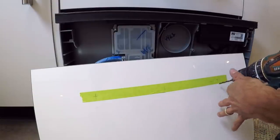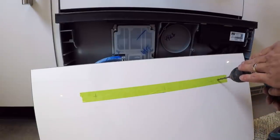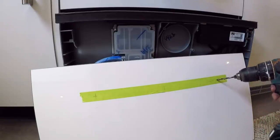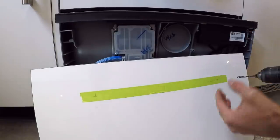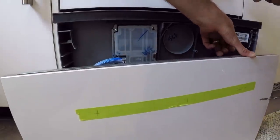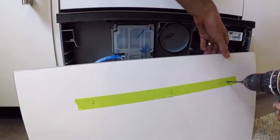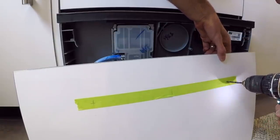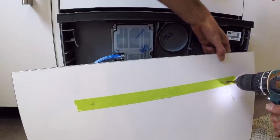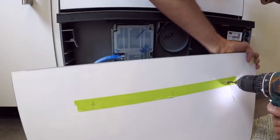The second thing is to make sure you're drilling pretty square. As an experienced carpenter I can eyeball square, but you want to make sure you're not too much off in any direction, otherwise it's going to complicate the installation. So now there's nothing to it but to do it — there's metal on the backside of this one because it's one of those weird panels. I've hit the metal so I just have to push a little harder.